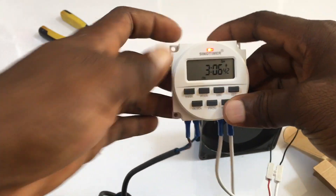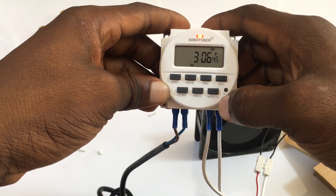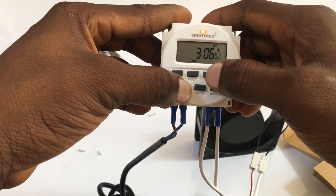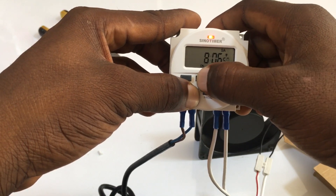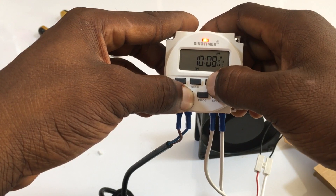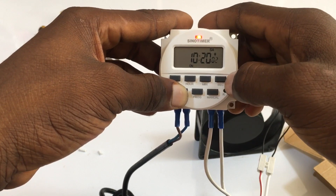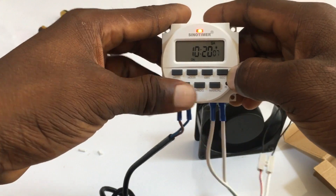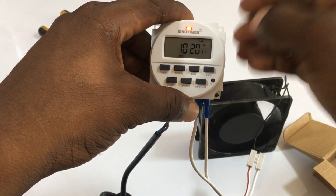To set the clock, press and hold down the Clock button, then set the hour — let's say 10 o'clock — and the minutes to 10:20. You can leave the seconds since you probably don't need them. Let go of the Clock button. Now to program it so that it works according to the clock, we'll program 1-On and 1-Off around the current time of 10:20.